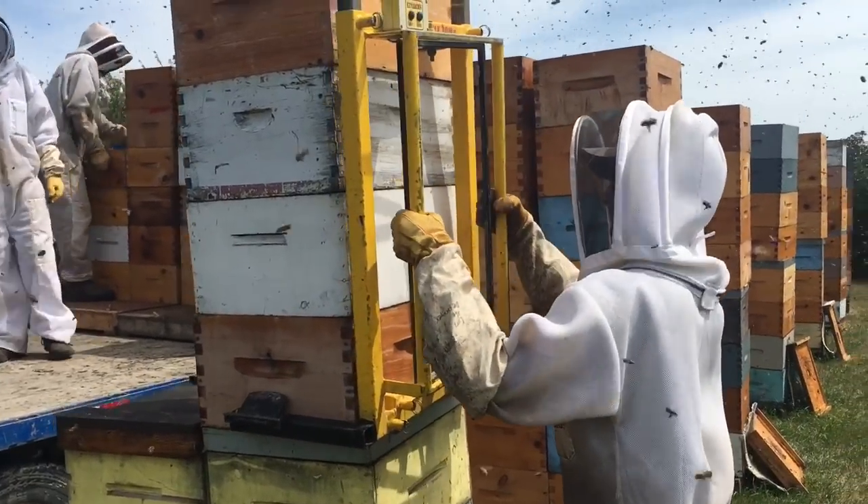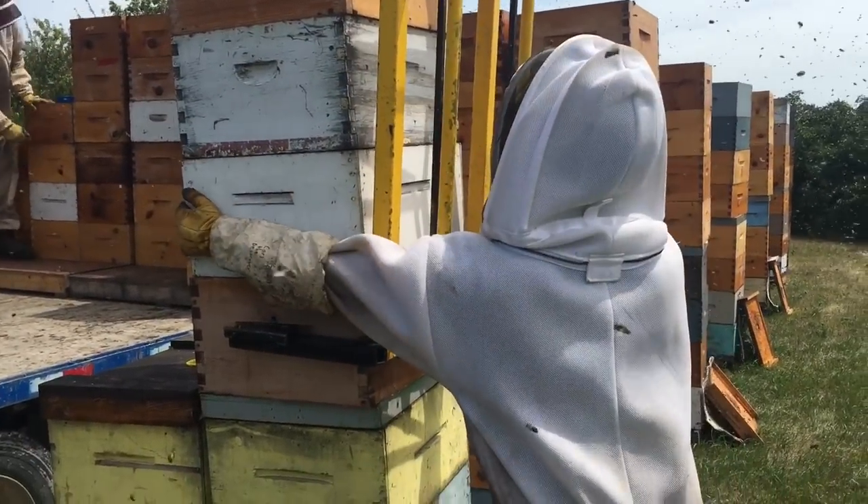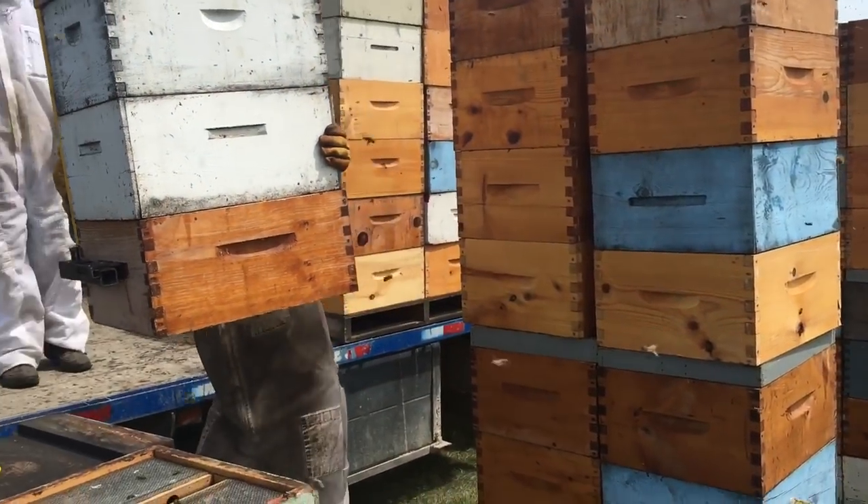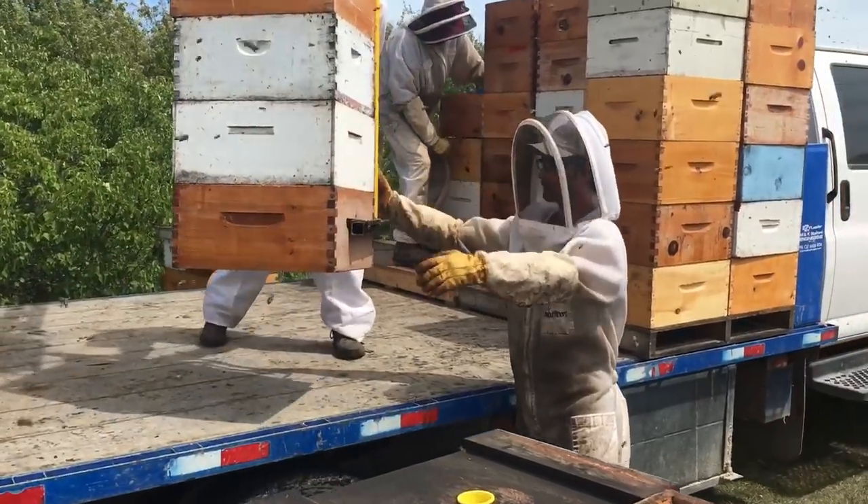We're a little overstaffed right now because we're not running the honey house yet. As soon as we do that, we'll have two or three with me in the yard at all times, and then the other honey crew will be working in the honey house.